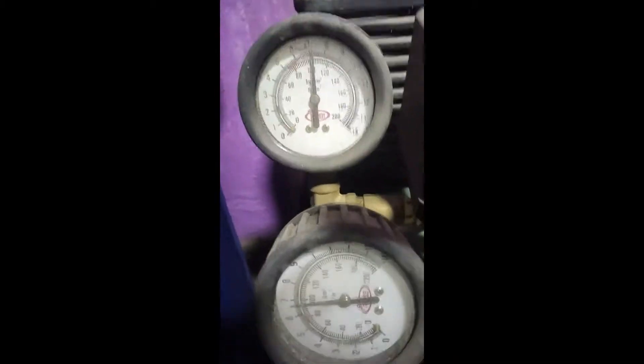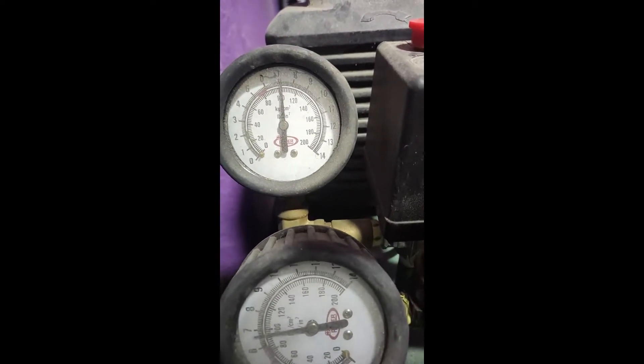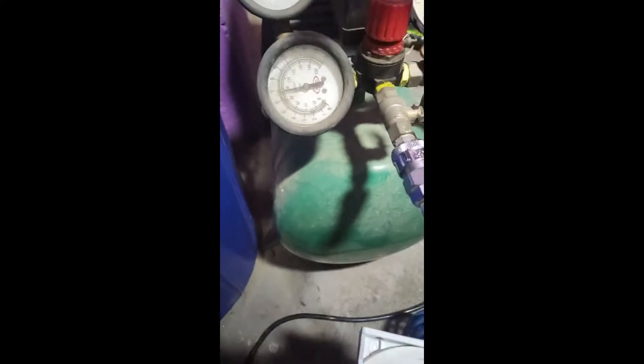I've reached 100 psi at seven bar, so now I'm going to open this valve.